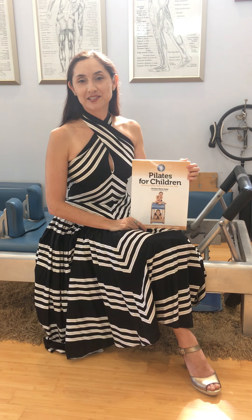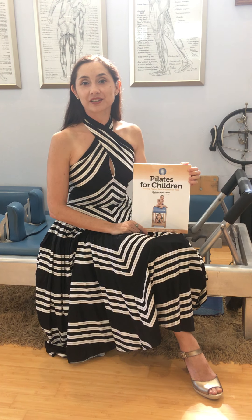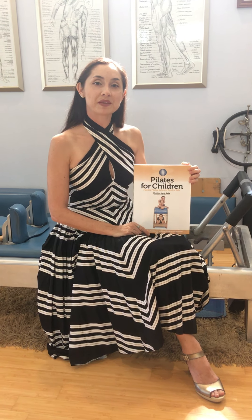Hi, my name is Cristina Maria Ghadar, and in this video I'm going to share a little bit about what makes Pilates for Children — making Pilates safe and fun for children — very valuable.